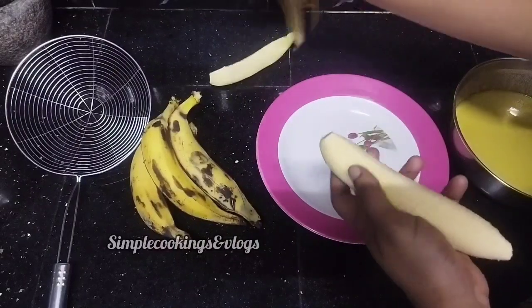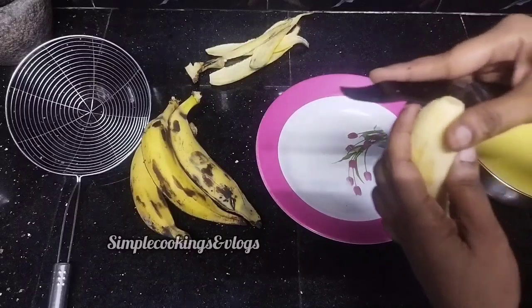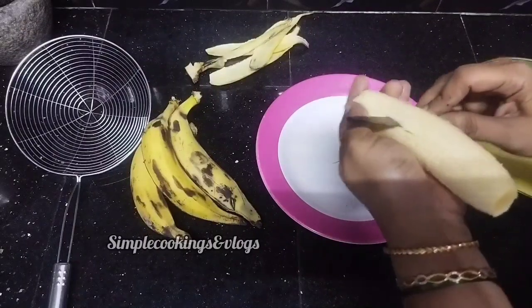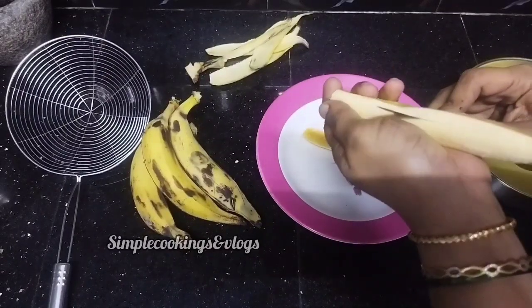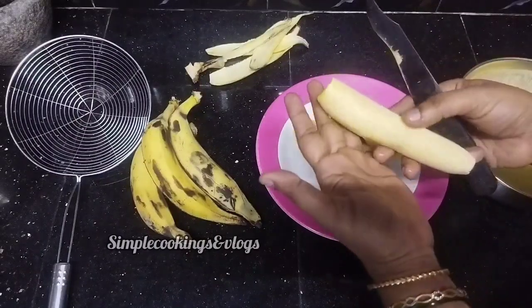We will use two cups of water. This way we can use a cup of water. We can use a cup of water. This is the cup of water. We will use that cup of water.